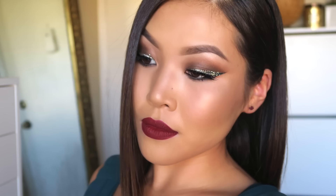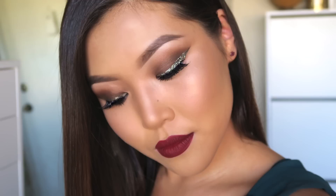Hi guys, welcome back! In today's tutorial I will be showing you how to do this glittery holiday glam look. I hope this is up just in time for all your holiday parties coming up. I want to mention that I will be showing you all the products I use in this video, and if you need a closer look at the name, I will always have them listed down below in the info bar.